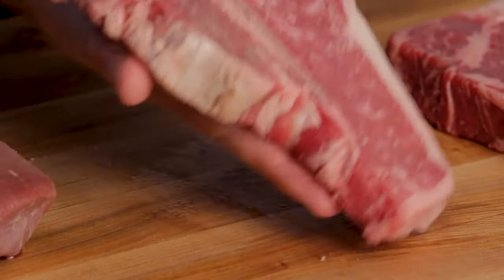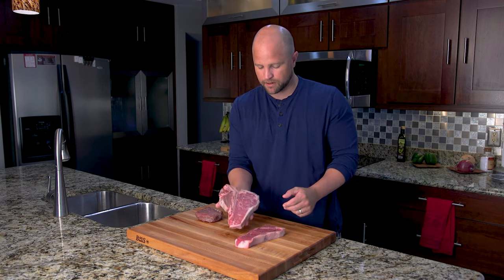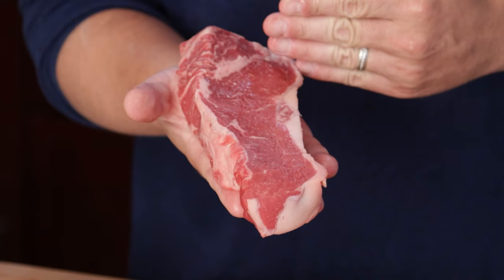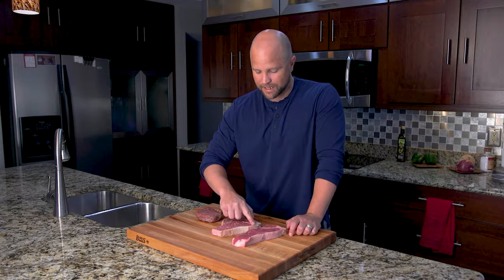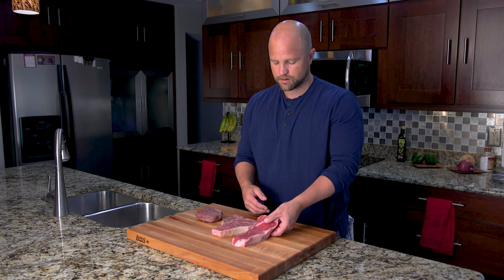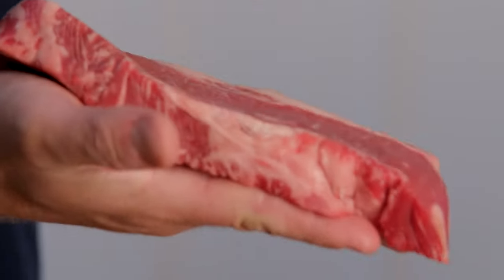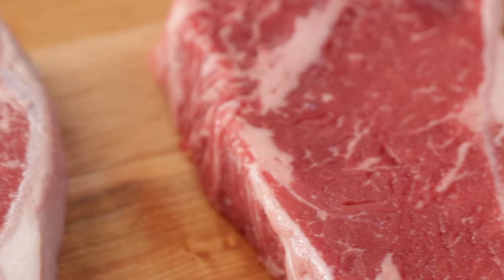Going back to the t-bone, what we have here is a strip steak that will often be cut away from this bone and sold separately. I have a strip steak which has been trimmed — it's totally boneless — and you'll see exactly how they look very similar. You have the fat cap going around the exterior of both steaks; they're both long and narrow. The strip steak can be a little confusing because it's sold under various names. Here in the U.S. it's commonly referred to as the New York strip steak, but I've seen it marketed under a couple other different names as well.